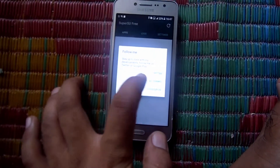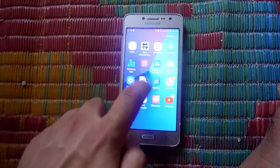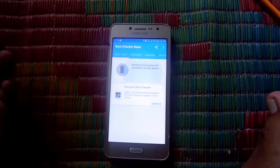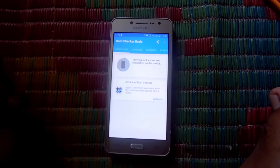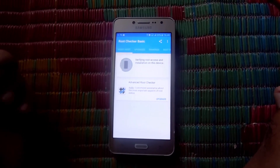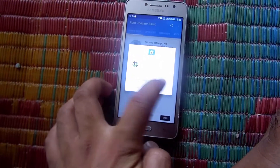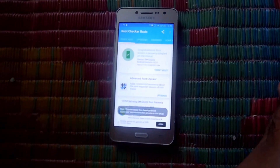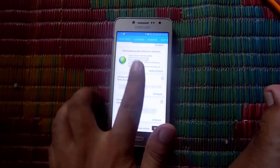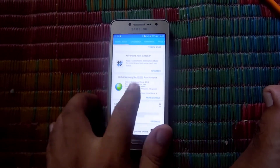The root has been installed properly in your phone and SuperUser has been installed properly as well. If you want proof, go to Root Checker again and press the verify root option. Wait for some time and you will see it asks for a grant option from SuperUser. Grant it from SuperUser, and after that you can see that your phone has been rooted.